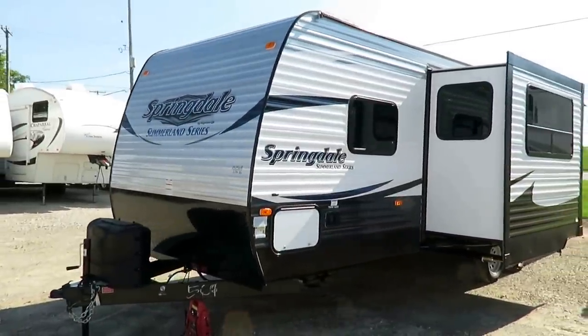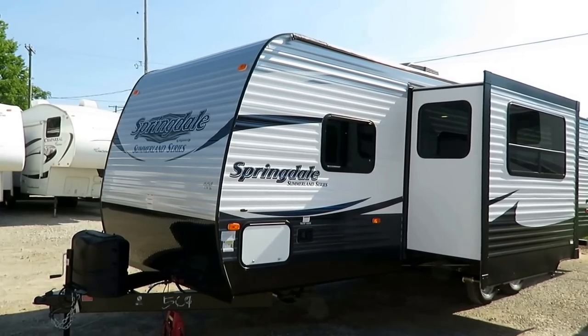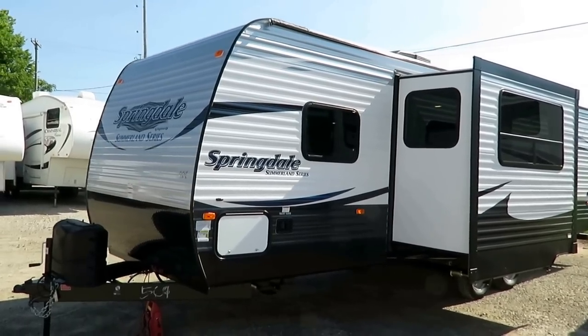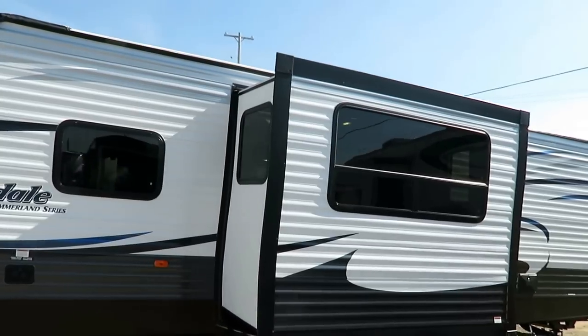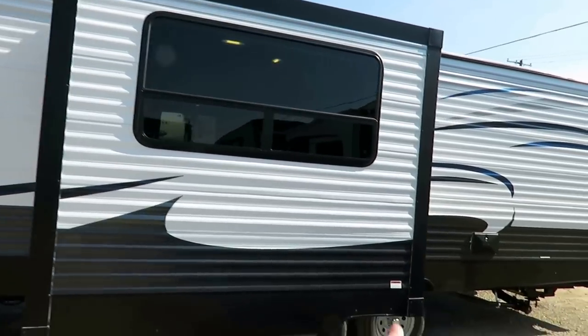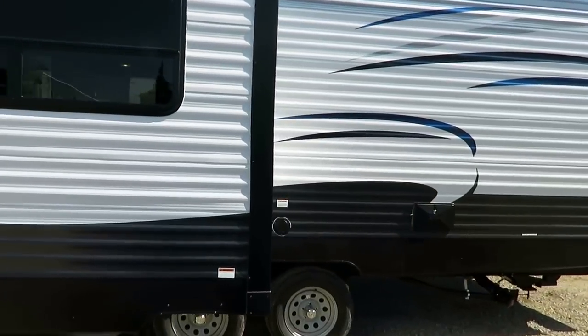This does have their Arctic package — it has an enclosed underbelly to extend your camping season. Your sidewall windows open for ventilation, and we do have an outside utility shower here for handy little stuff.